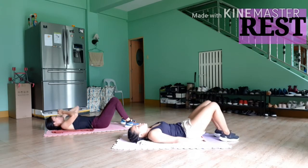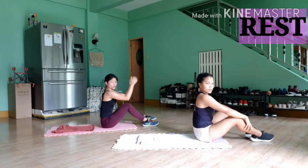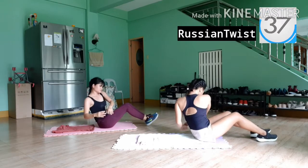Next, we've got Russian twists. Have your heels touching the floor, or you can lift them off the floor, and twist from side to side. Tense your abs and do this slowly so your abs are doing all the work.